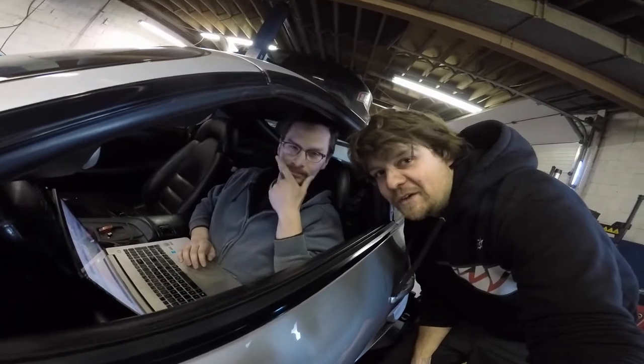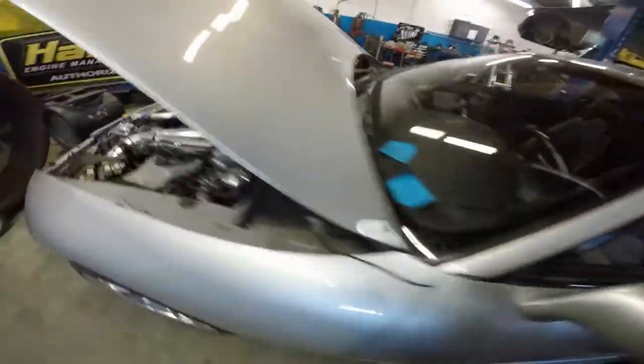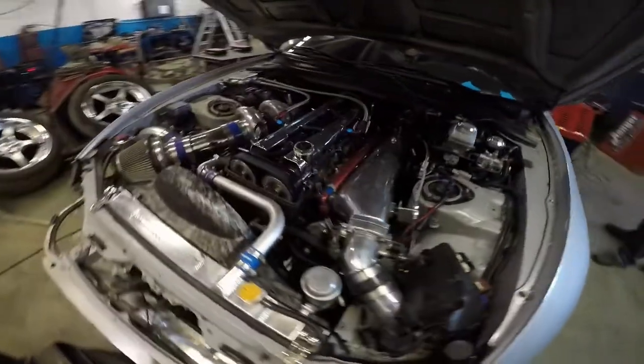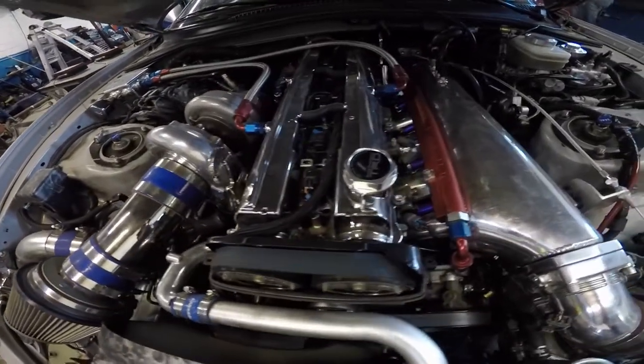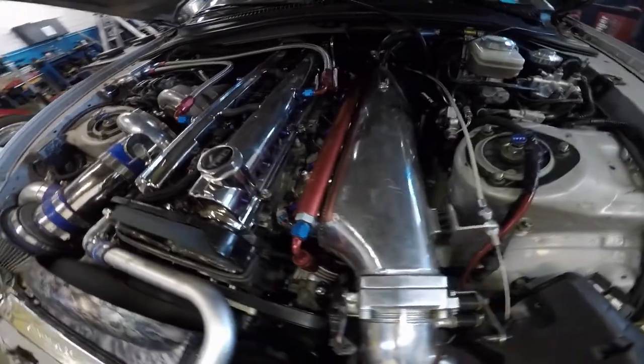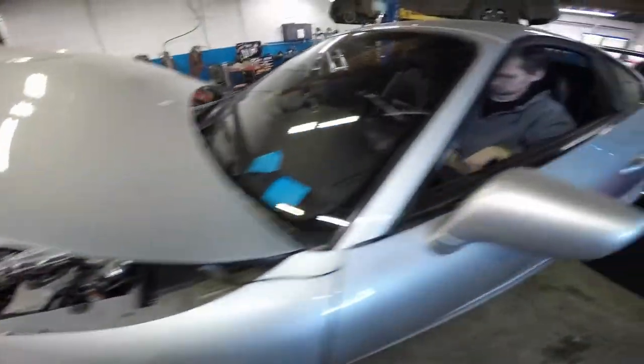This guy's making all this noise today. I wonder what it's doing. Kenji, what are you doing? I'm doing a two-day dance with a T78 turbo. Lots of journeys.